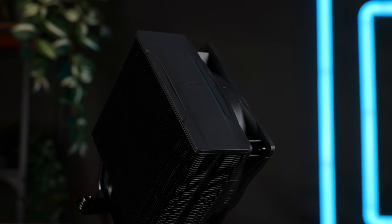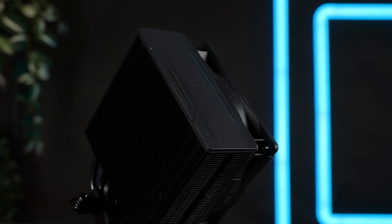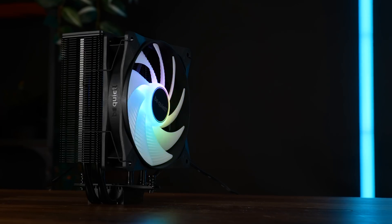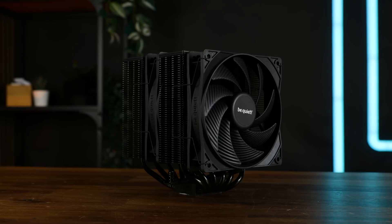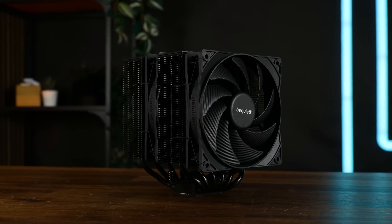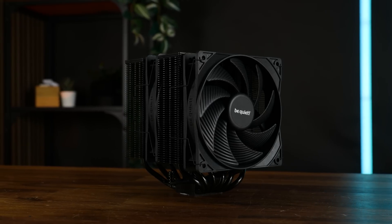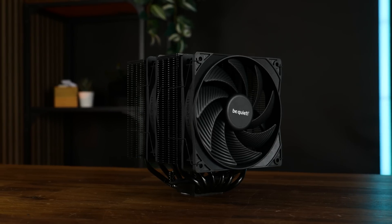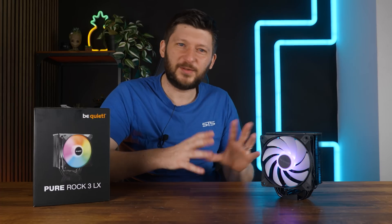Except for the whole ARGB part, the cooler is still pretty black. It's got a black plastic cover topping off the 155 mm high black single-tower 55-fin heatsink. And similarly to the Pure Rock 3 Black, despite sharing almost all of the name, it is not simply the non-pro RGB version of the Pure Rock Pro 3.